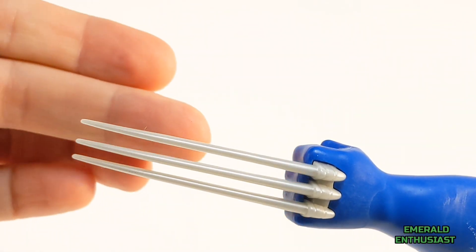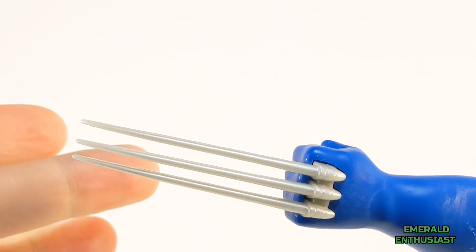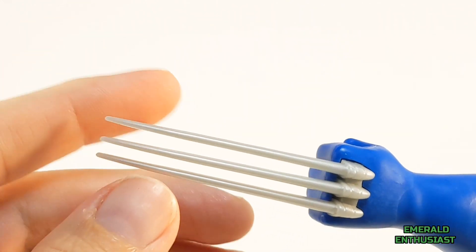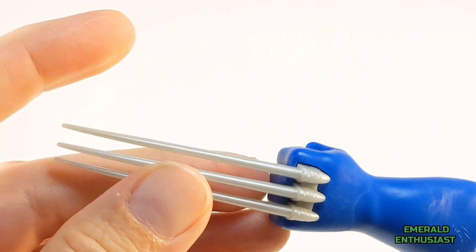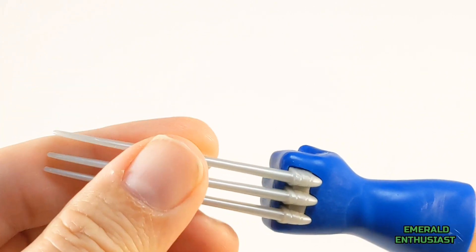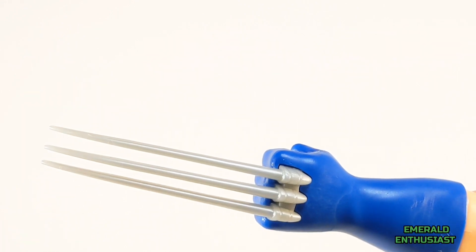Here's a closer look at the claws, and I am thoroughly impressed by the sculpting here — these are spot on. One caveat: even though these are not sharp, they are somewhat stiff, so if you decide to give this figure as a gift to a child, make sure you caution that child not to get these too close to their face.